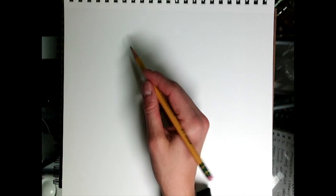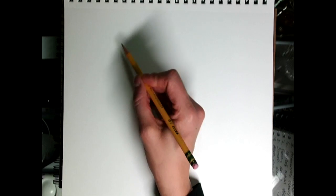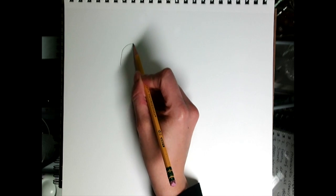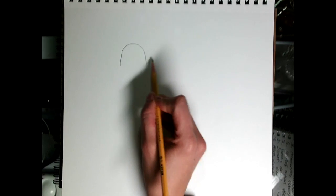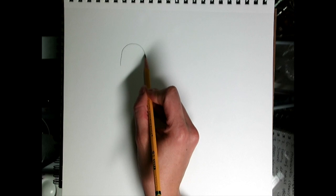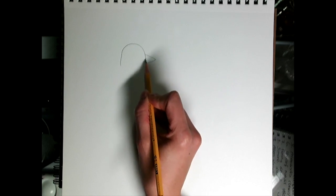We're going to start with a bump for the top of the head. Then you can decide if you want the beak to look this way or the other way — that's up to you. We're going to use a sideways triangle for the beak.